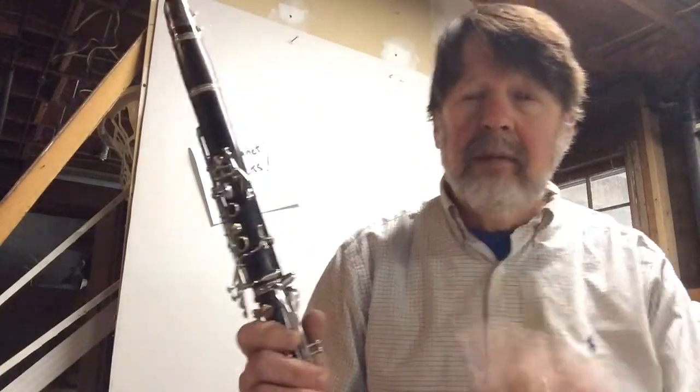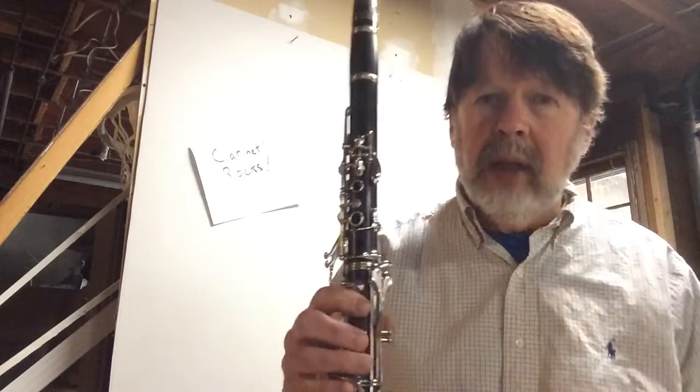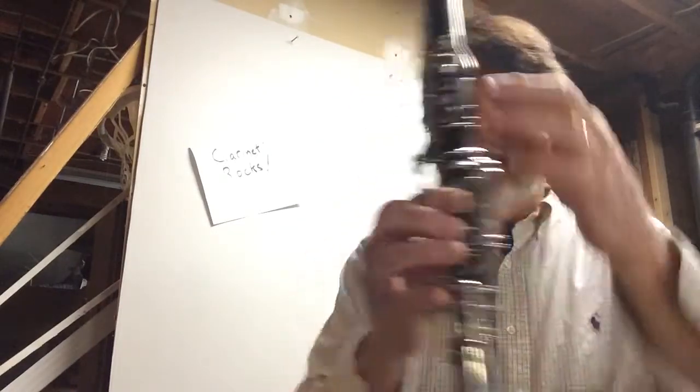So now, the next step is to play that rhythm that you just said with your voice, but play it on one note on your clarinet. So I think I'm just going to do it on an E, because I like E's, but you could pick whatever note you want. But make sure it stays one note.